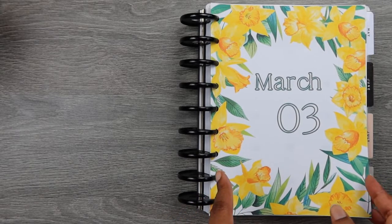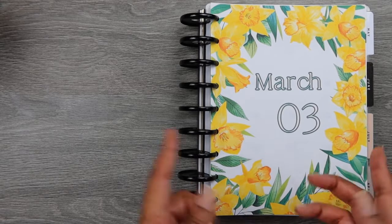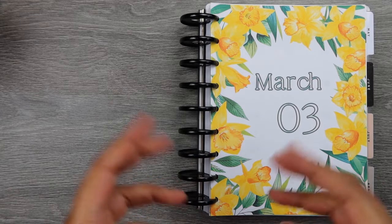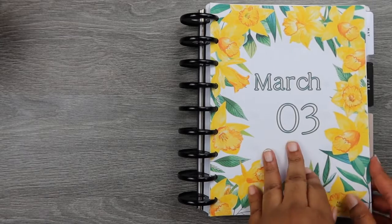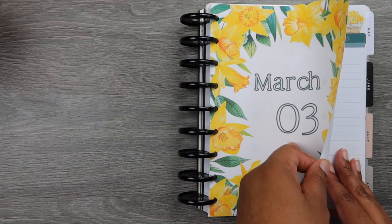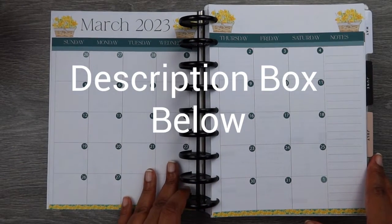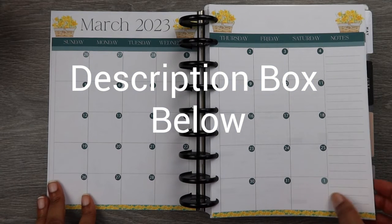They do come in three sizes. There is a letter size, and this is Happy Planner Classic. You can take the letter size and change the percentage to like 83 and print it for the Happy Planner. I also have an 8.5 size. My Etsy shop is SoulSweetPlans — S-O-O-S-W-E-E-T-P-L-A-N-S. I always forget to say the shop name, but it is always in the comment section, as well as a little discount code you can use. So here's March.